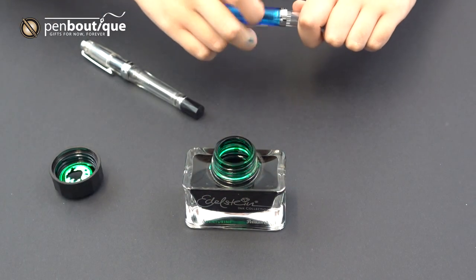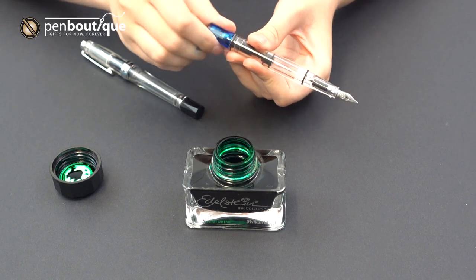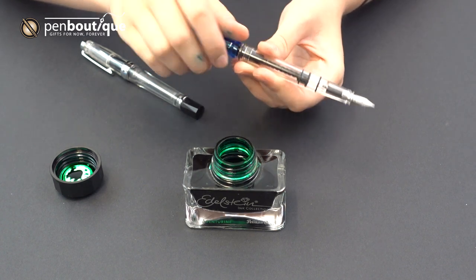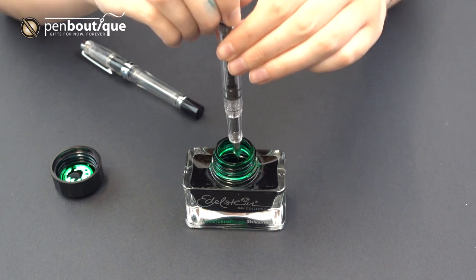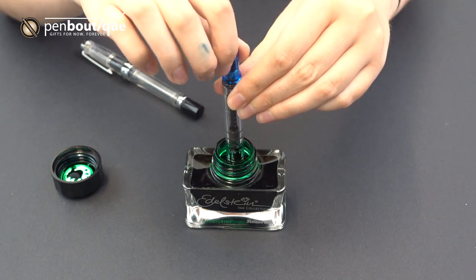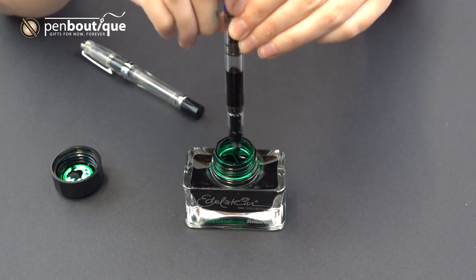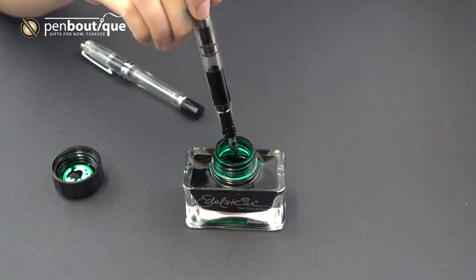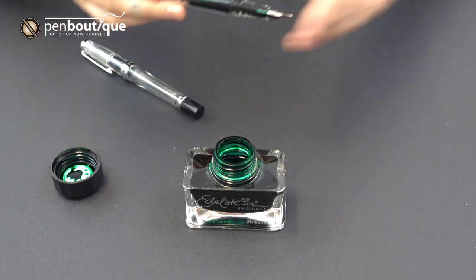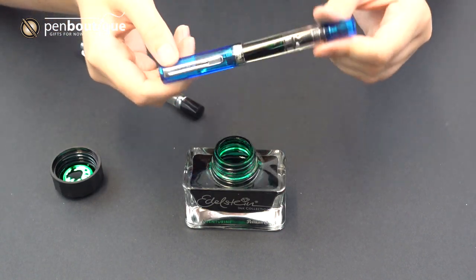So for the Twisbi Eco, it uses a piston-fill mechanism. If you take this end cap here and unscrew it, you can see that this extends — and that's what's going to pull the ink up. So after that, you just want to submerge it in ink, and then take this and twist it right back. You're going to see ink fill that reservoir right up. And of course, you want to clean that nib off right after so that it's safe to put the cap back on. Now you've got ink in your Twisbi Eco.